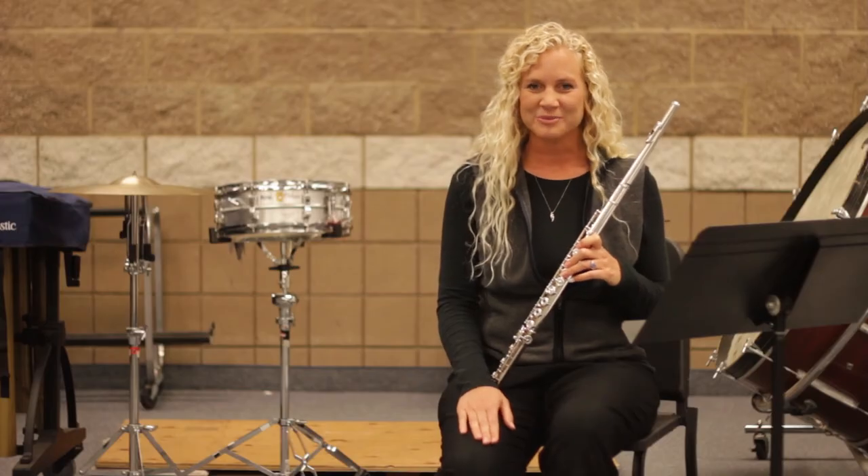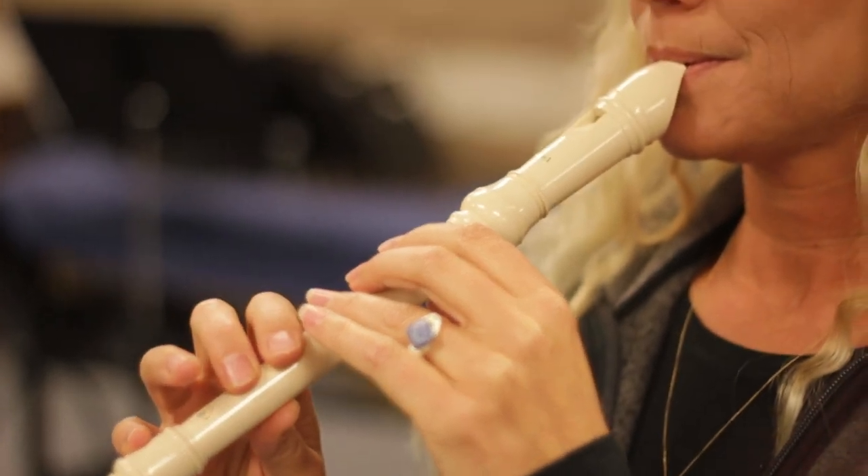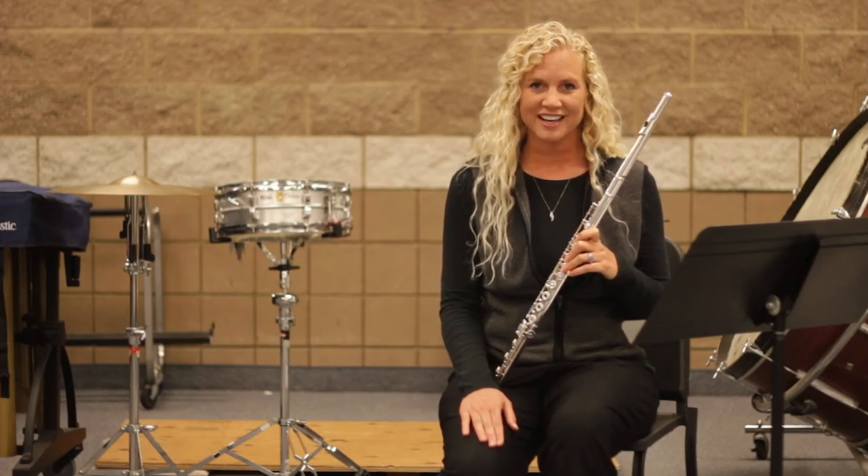The last instrument is a recorder. The soprano recorder is very similar to playing some of the fingerings on the flute. We blow the recorder a lot like the tin whistle or the Irish whistle.